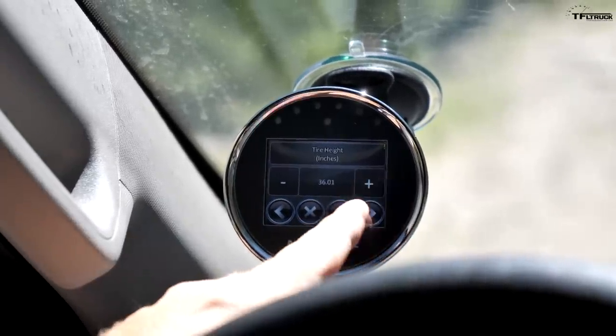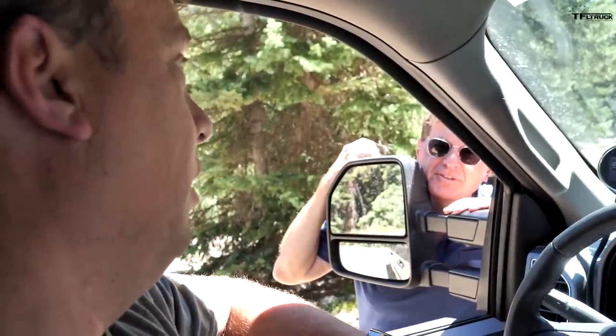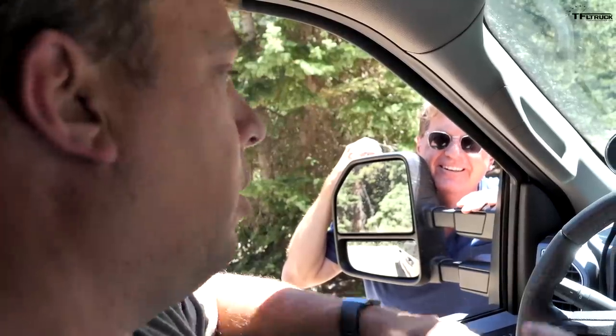So Andre, how much were we off on the speedometer? The truck — if it was reading 60, you were actually going like 66. Oh, that can get you in trouble. Yeah, a lot of trouble. And that also means you're putting on more miles than you really are. The odometer is also off. Now we are correct.